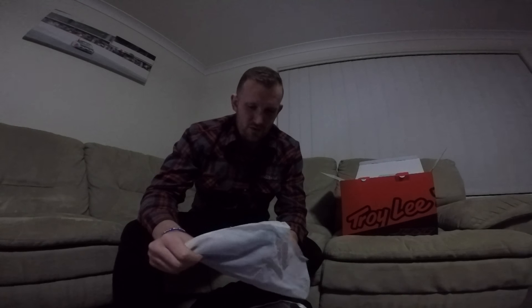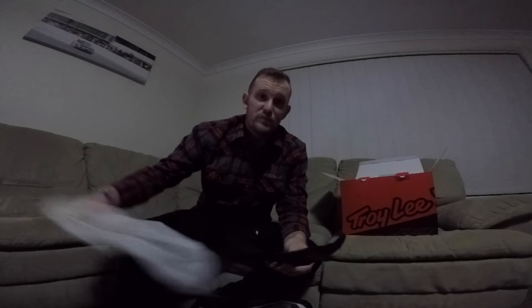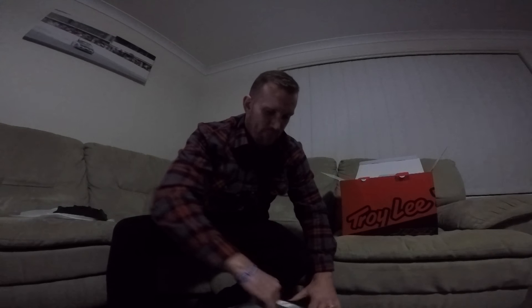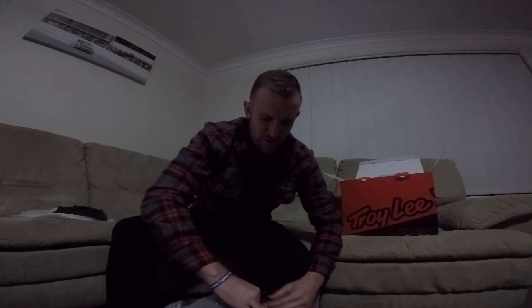A nice feature that I haven't had on any of my previous helmet purchases has been a spare visor. Anyone that's familiar with my riding knows I'm not afraid to headbutt the ground on occasion. Funnily enough, that's the reason for a new helmet.